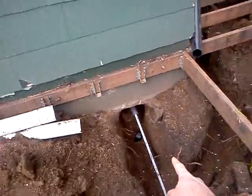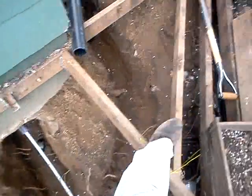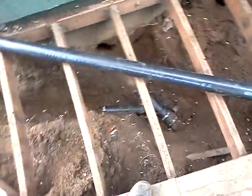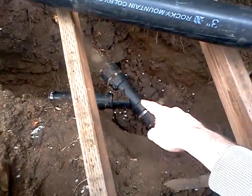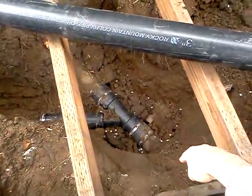But unfortunately, they weren't able to actually connect to the sewer line there, so we had to dig a whole new trench over here, which was a big pain. It was joined up right here — there was an old pipe right here that ran through here.